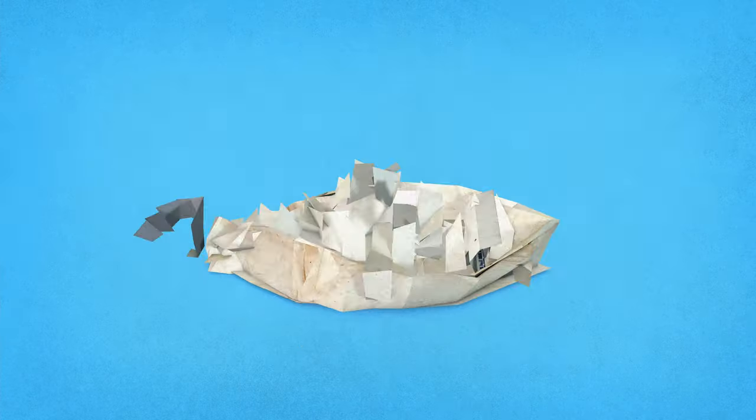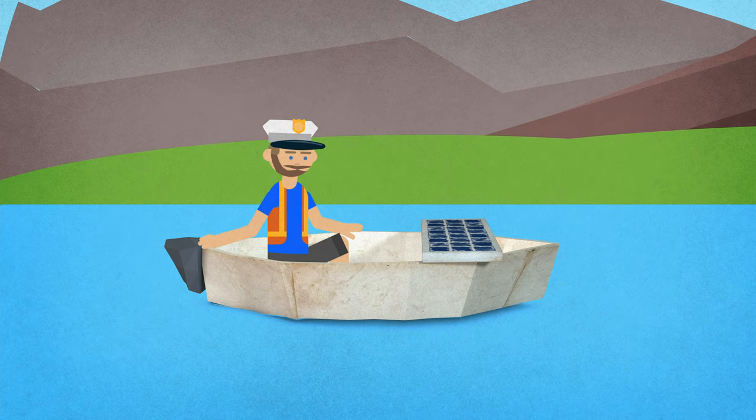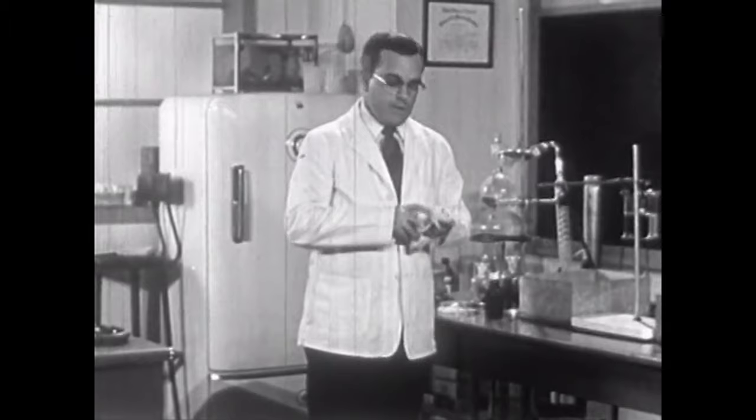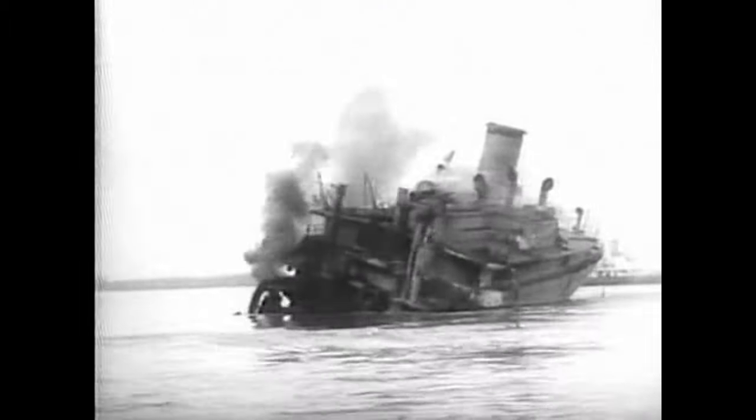In this episode, I want to learn how to make a human-sized origami boat and then take it across a lake using solar power. Is this even going to be possible? Will the boat immediately sink? I have no idea, but what I do know is I gotta start making some origami.